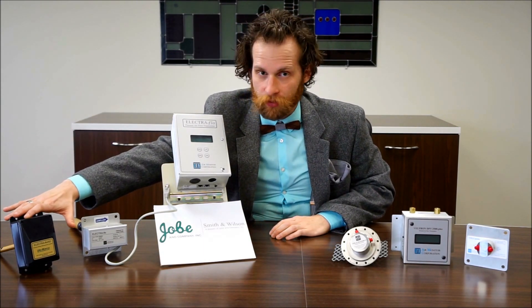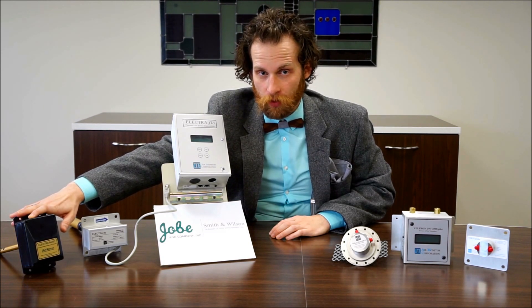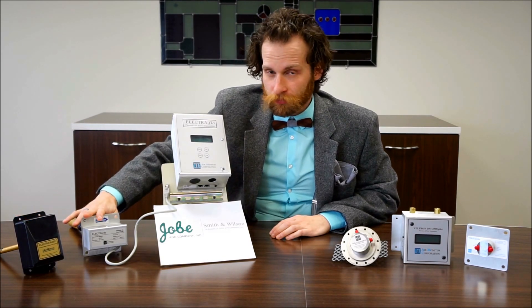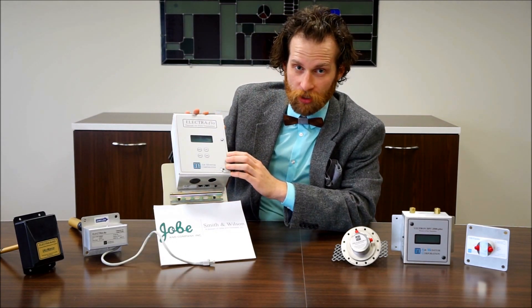Over here to my right, the thermal dispersion style — we've got the Electroflow SD. They are also coming out with an Electroflow GS soon. Both have integral style transmitters. And then here we've got the Electroflow probe, and you can get up to 16 of those daisy chained together, which all come back to the Electroflow transmitter.